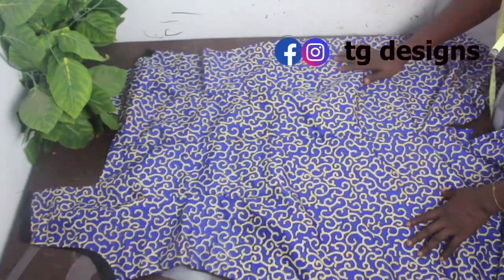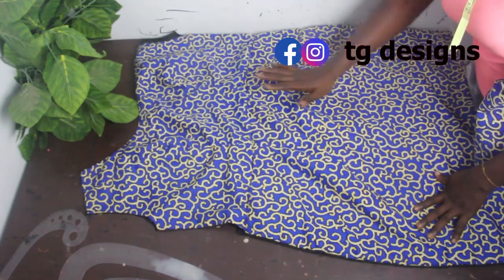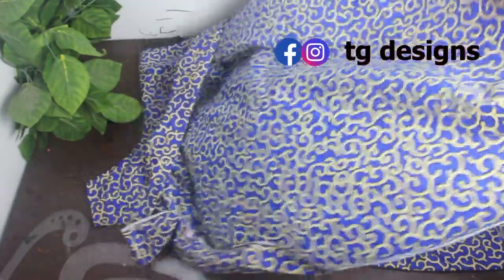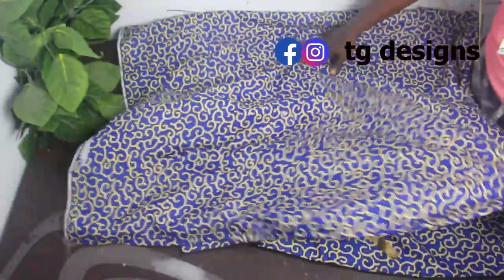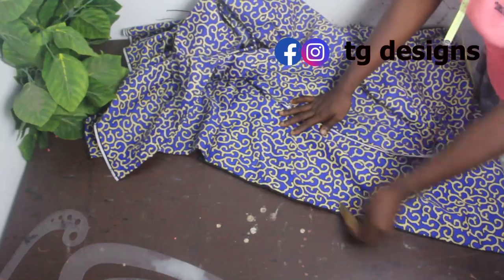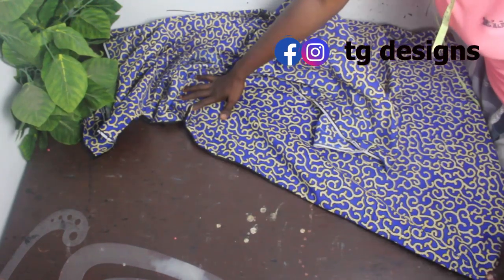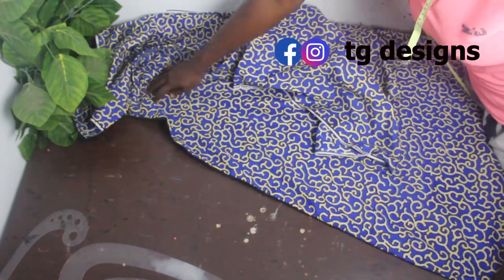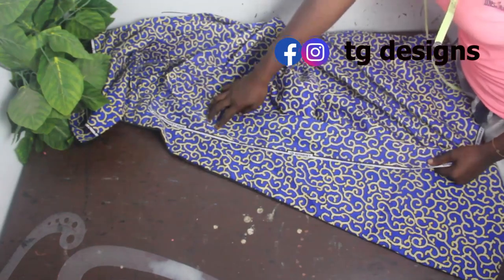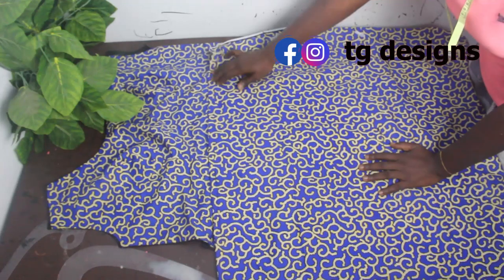For the front block, attach the upper piece to the lower piece to give a single piece. Because we want to achieve a wrap dress, cut out an extra piece. The length of your extra wrap piece equals the measurement from your waistline to your gown length. For me, that is 45 inches. On one part of the front block, you can see the wrap effect, and the waistline is where the joining occurs.